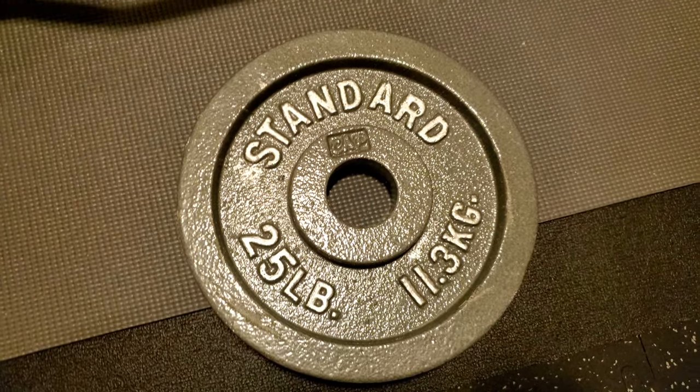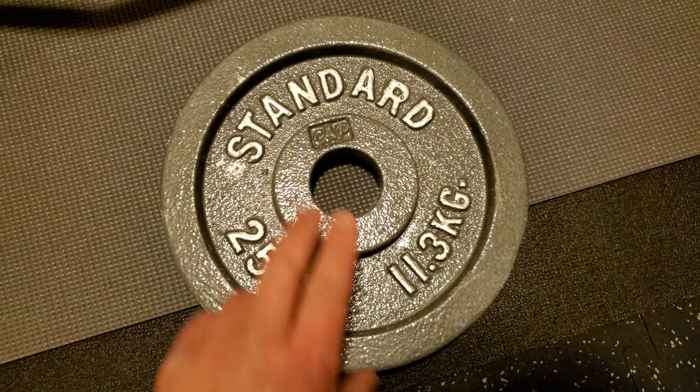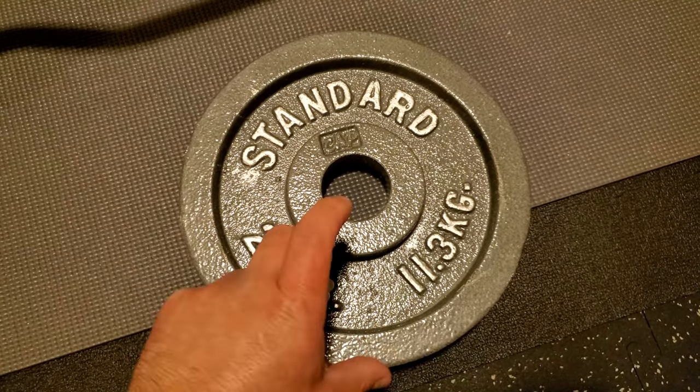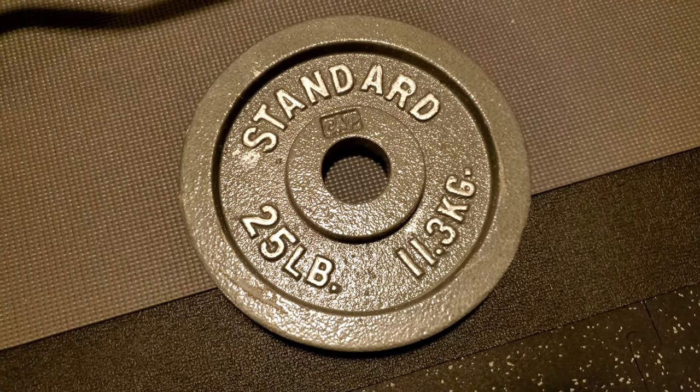The weights fit fine — no issue there. They didn't really scratch the bar or anything like that. It's a pretty standard product, and if you buy two of them they come in a small wooden case, so there's 50 pounds, two in a box, and they ship better if you buy two at one time.